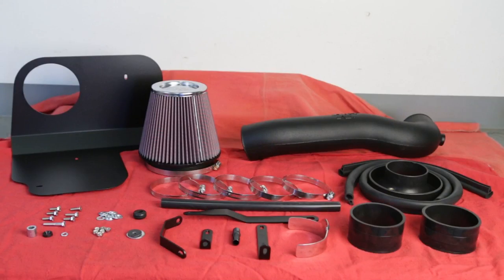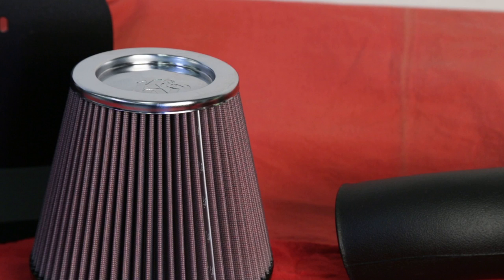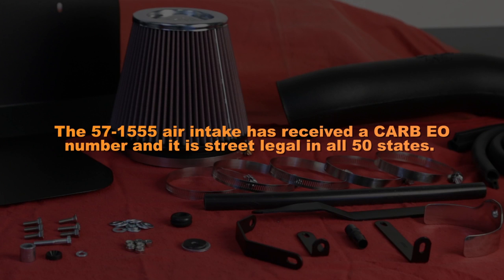This K&N air intake system is designed to increase vehicle power and acceleration by reducing restriction in the intake path. The 57-1555 air intake has received a CARB number and it is street legal in all 50 states.